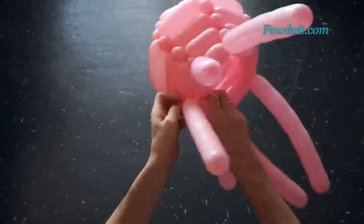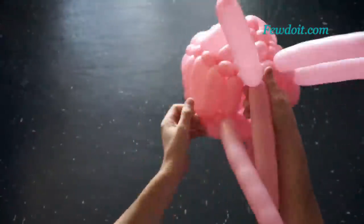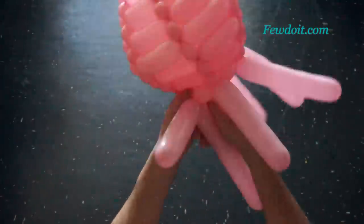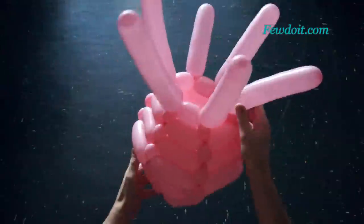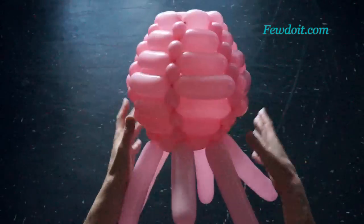All my regular viewers are very well aware that I use in all my instructions only one size of balloons, always 260s. And I am always giving very approximately estimated sizes for all bubbles. Please use your own judgment when estimating the proper size of bubbles for your own sculptures.